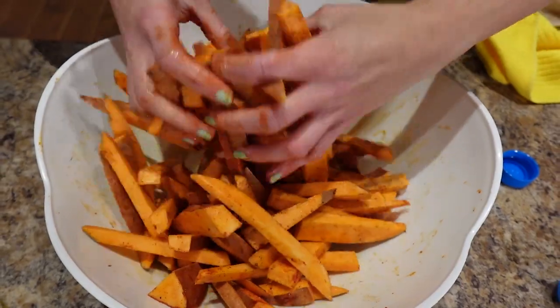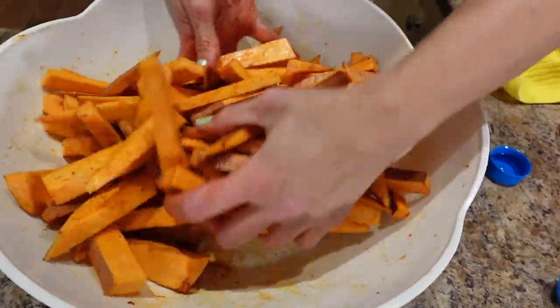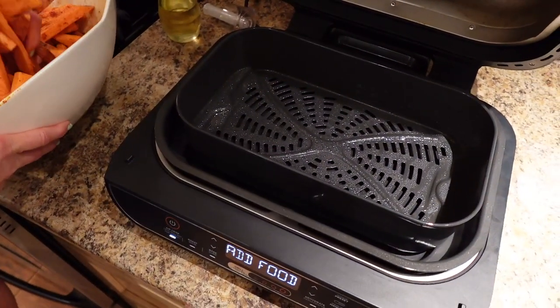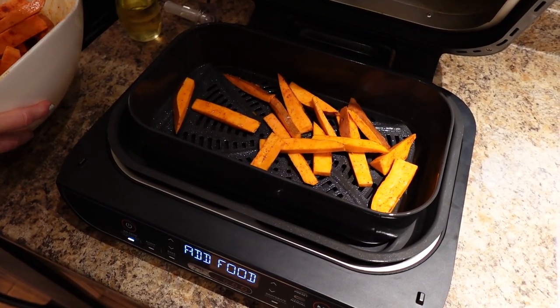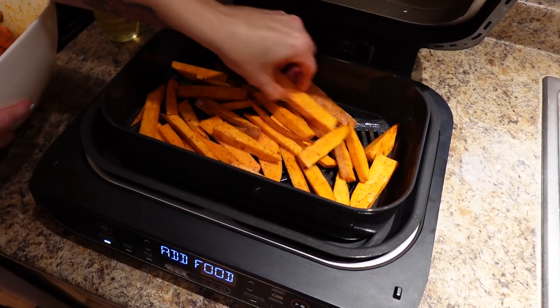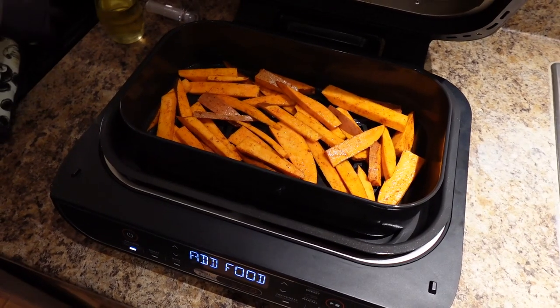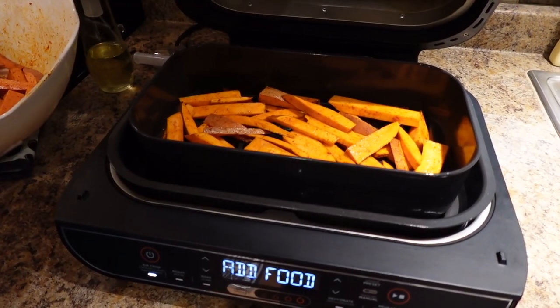A tablespoon of oil goes a long way. I've sprayed the basket really well with some oil spray and I'm just going to put a single layer of the sweet potato fries in. I'm going to do 20 minutes and check them halfway through at 10 minutes.